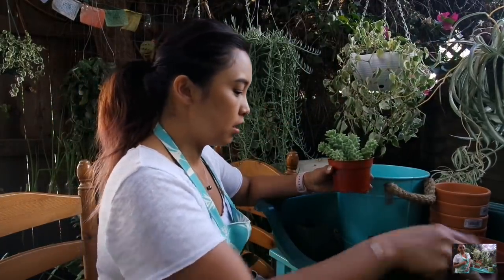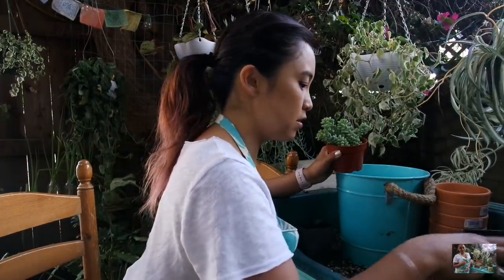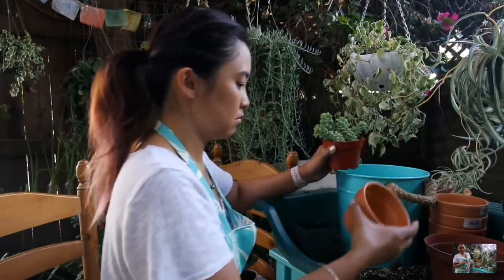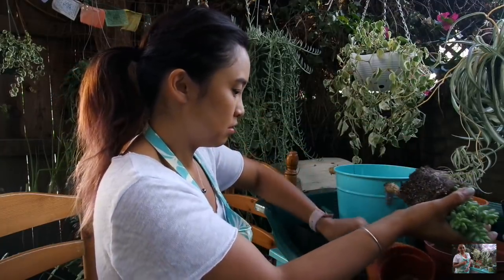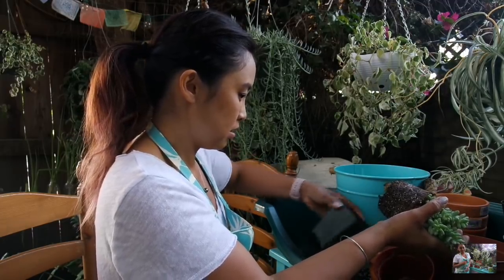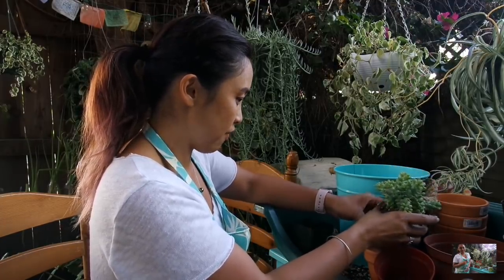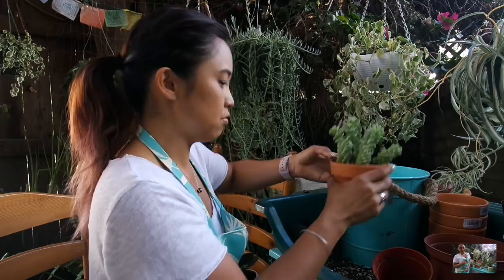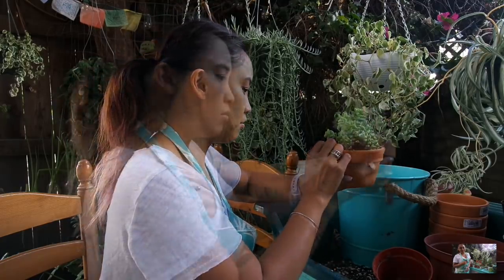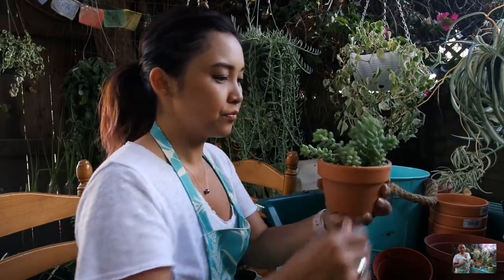I'm going to do the donkey's tail next. I ended up getting this guy and Kat had treated me to this baby — thank you, Kat. I've got to cradle it because it's so fragile. Put a little soil on the bottom and then break it up a little without damaging it. I love the trailing effect of donkey's tail — it is so gorgeous. That looks so cute. It's nice and grounded in here. Look at how cute this is — so, so cute. Can't wait to see it trail.